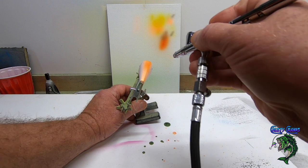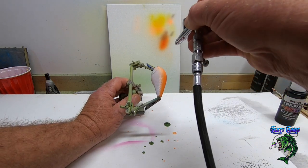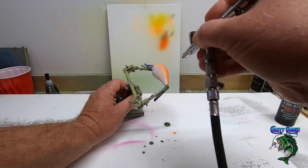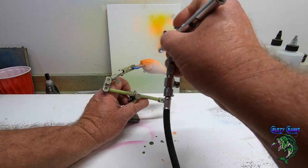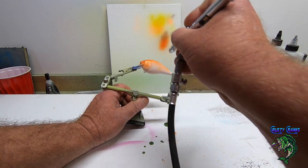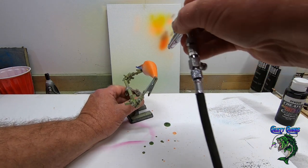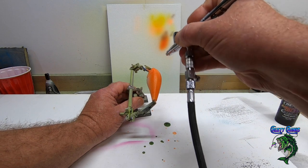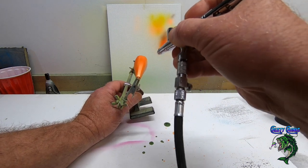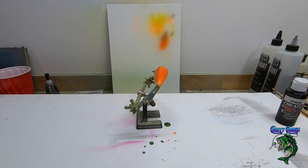This is kind of a quick video, but I was making them for him as a request and I thought, what the heck, I'll go ahead and record it. I'm going to turn my pressure up just a little bit and spray the whole lure.